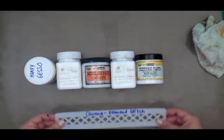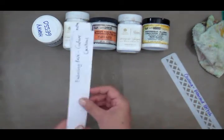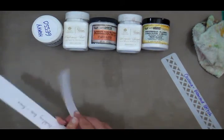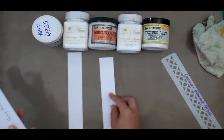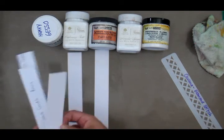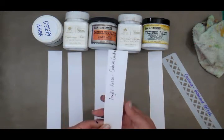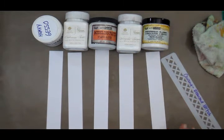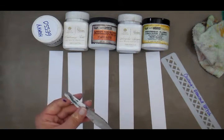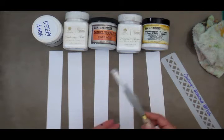I'm going to be using a small thin stencil, otherwise the pieces we're going to do will be too big. I have cut five strips of smooth white cardstock into equal lengths and widths, and I've written at the back of each piece which medium goes there so that I don't get confused.